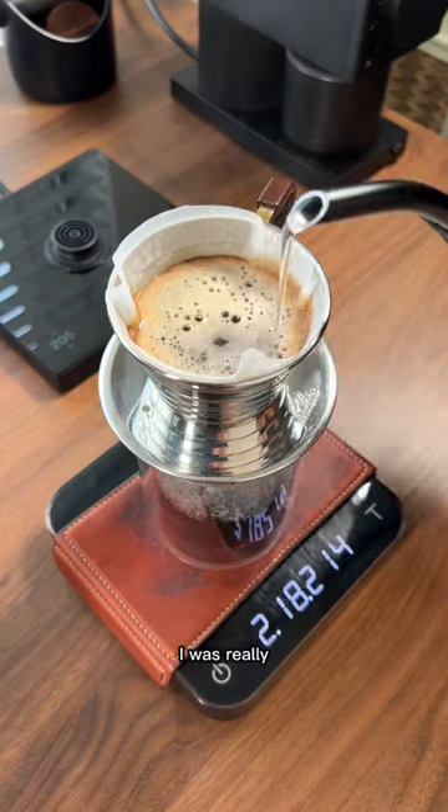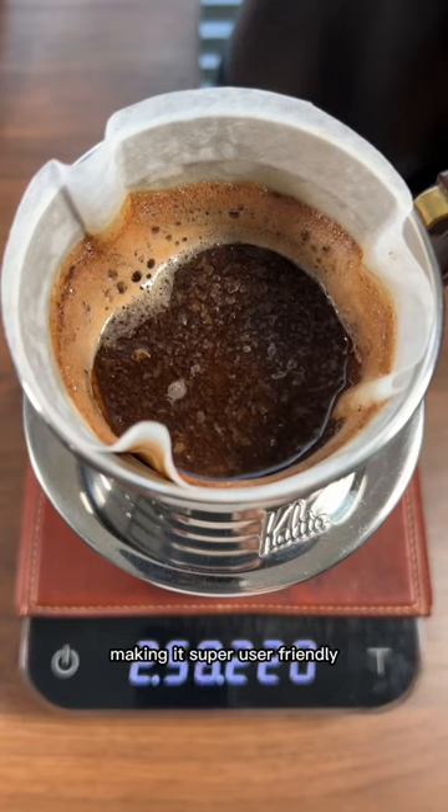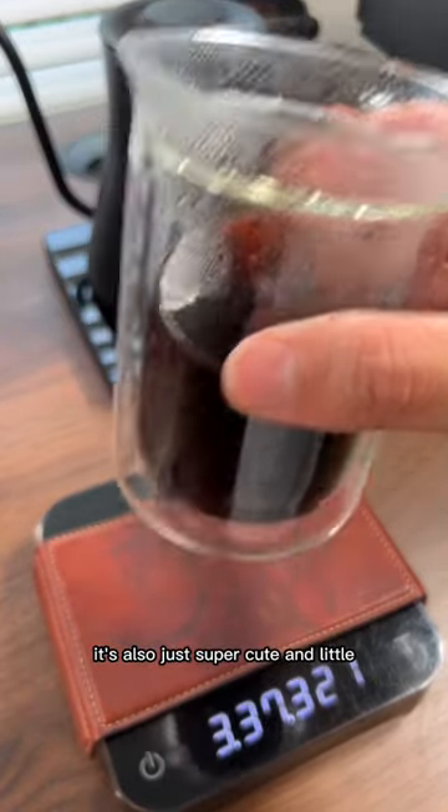As a beginner, I was really happy with how easy this thing was to brew with. It's a flat bottom dripper making it super user-friendly and I was able to brew some really nice coffee with it. It's also just super cute and little.